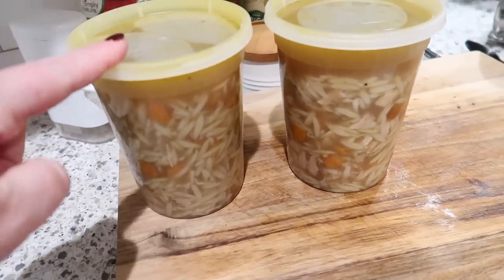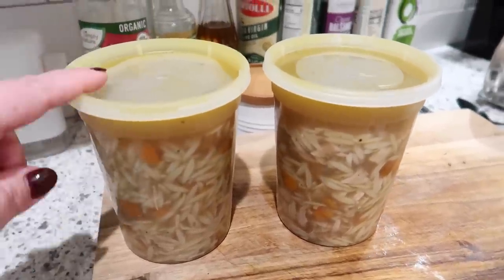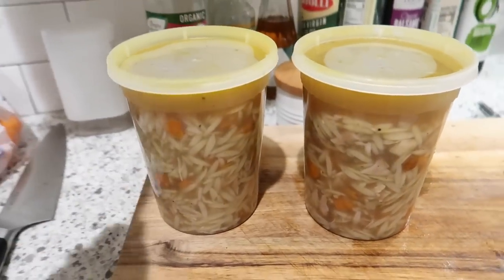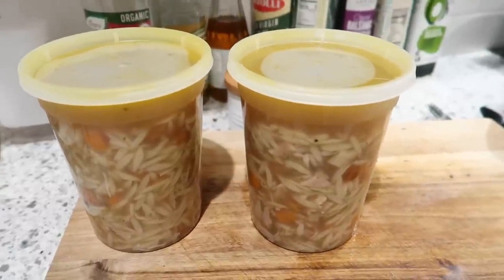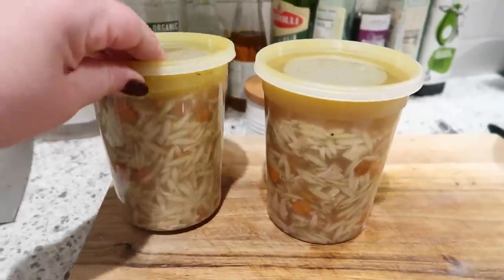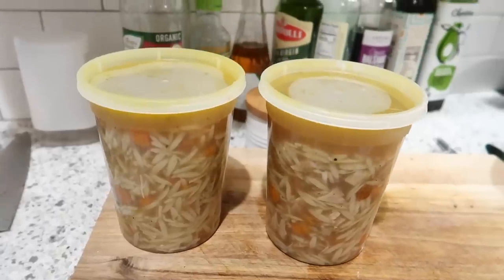Do I recommend freezing this? The answer is no. You can freeze chicken rice soup and get away with it, but pasta in soups like this — if you freeze it and thaw it back out — tends to get really mushy. If you did want to freeze this, what you could do is take out some of the broth, carrots, and chicken mixture, freeze that, and then heat it back up later and add the pasta fresh when you're going to serve it. But I'll just put this in the fridge and we'll have it for lunches later this week.